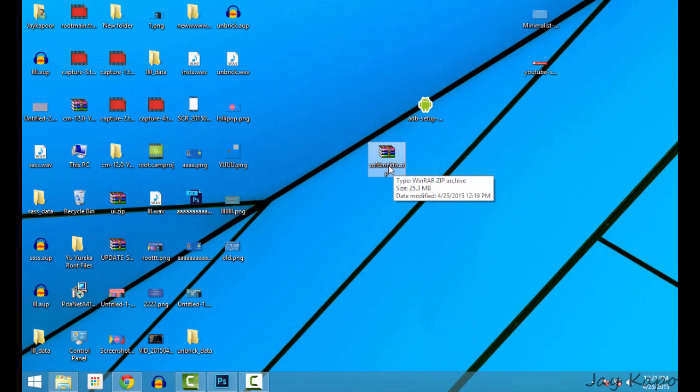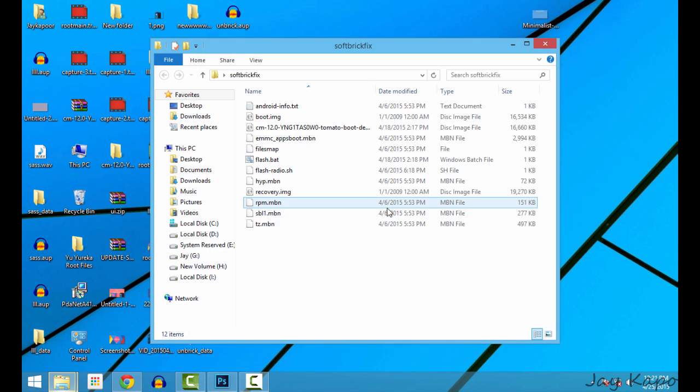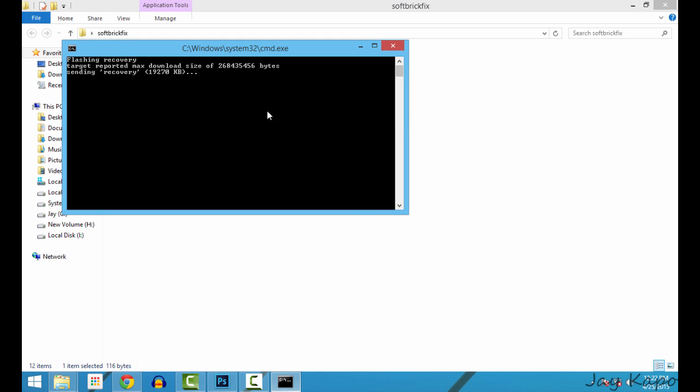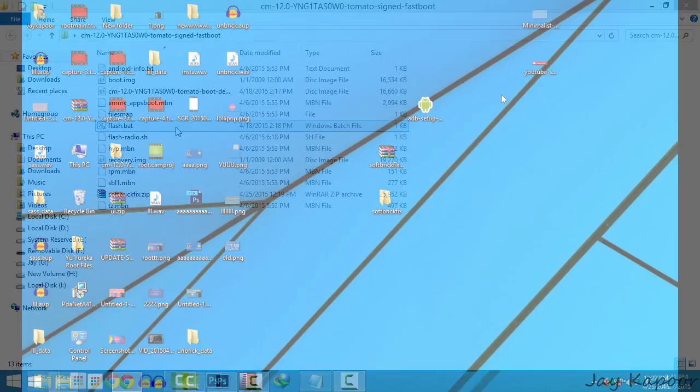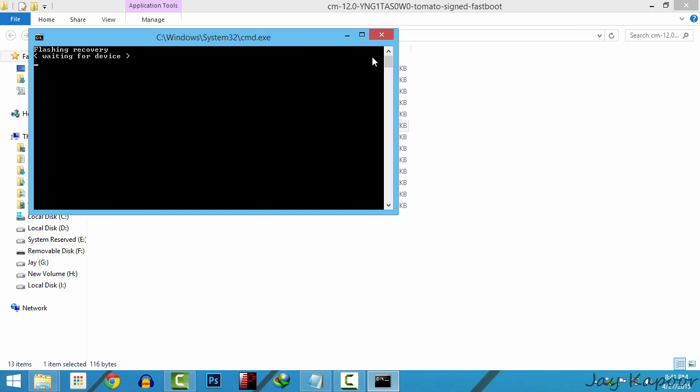Now extract the folder that we downloaded earlier. There will be a flash.bat file — just double-click on that, click on run, and it will flash the recovery. If it's not flashing for any reason, you can right-click on that and click on run as admin.